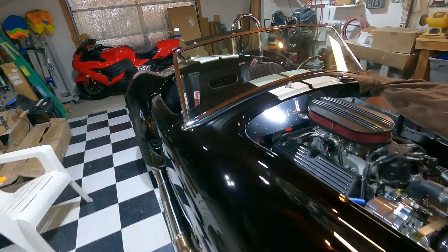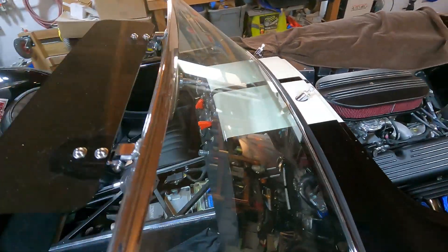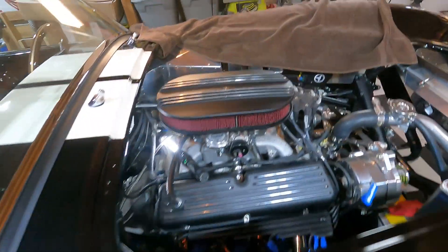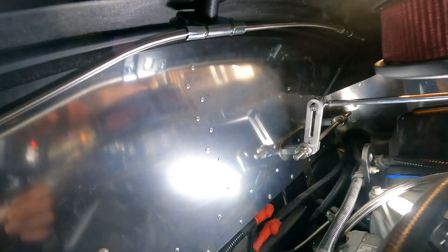Wipers are done, except for the blades — I haven't put those on yet. That's what they look like. You can see the wheel boxes, the motor, and the other wheel box on the other side.